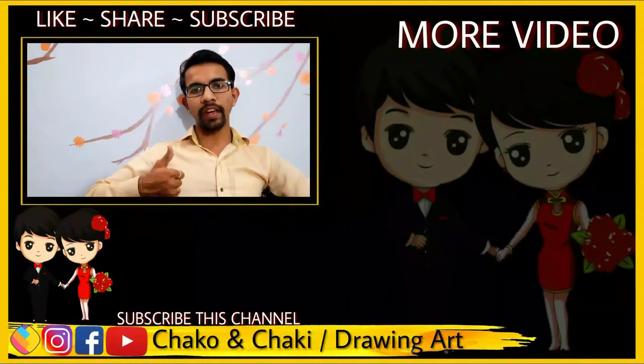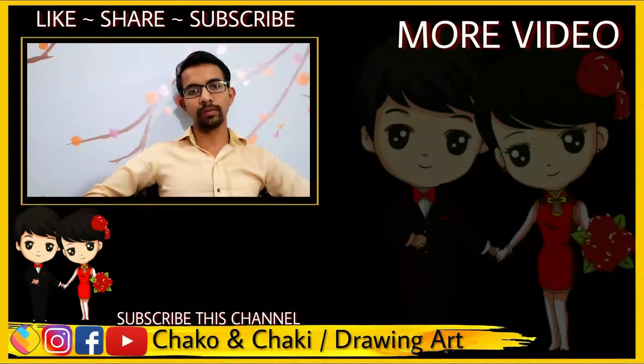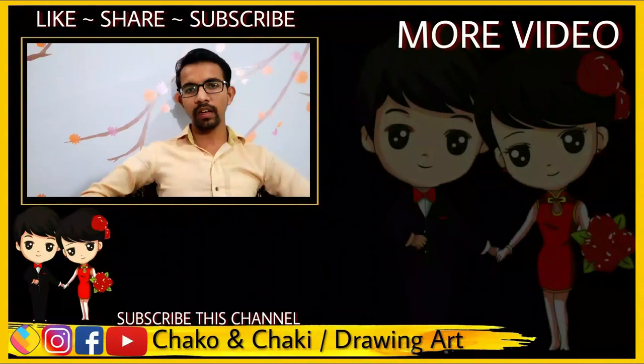Please like, share, and subscribe to my channel. If you have any questions, please write them in the comment box.